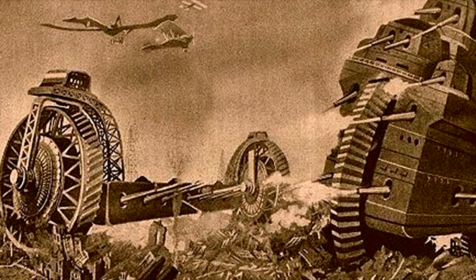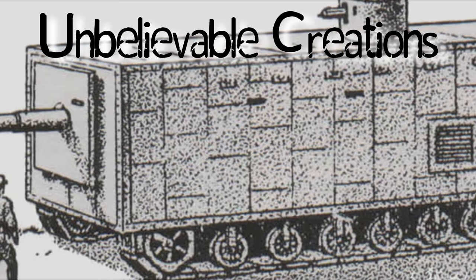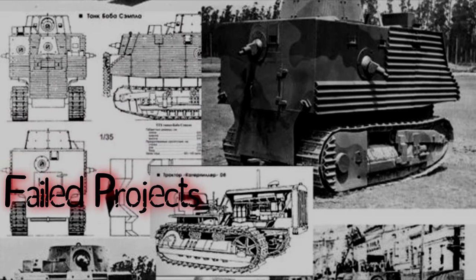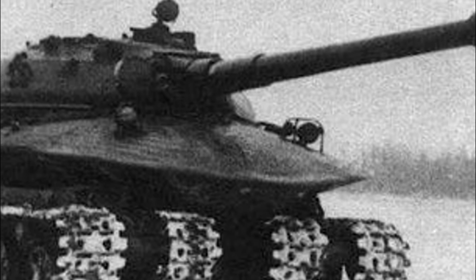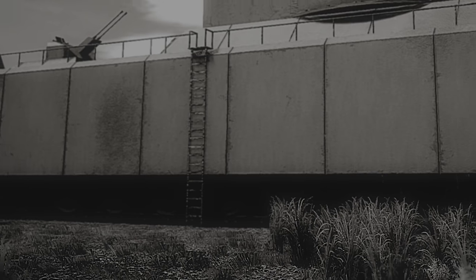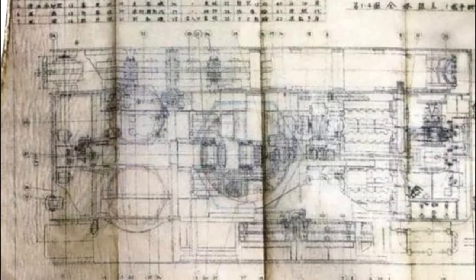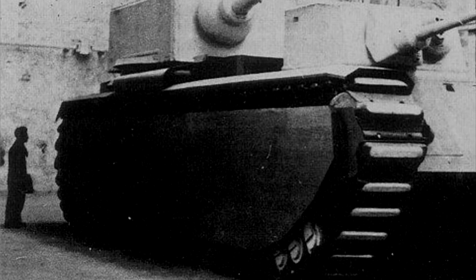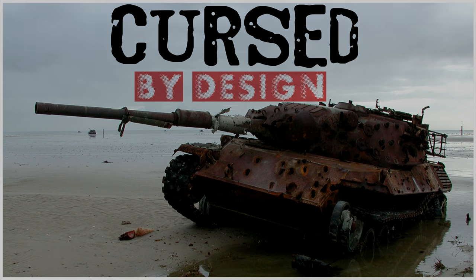Throughout history, there have been countless tanks, all designed to kill. But not all have been a success. What happened to the ones that never made it? And why did they fail? My name is Konovar. Join me as we journey through time, uncovering failed projects and forgotten creations in Cursed by Design.